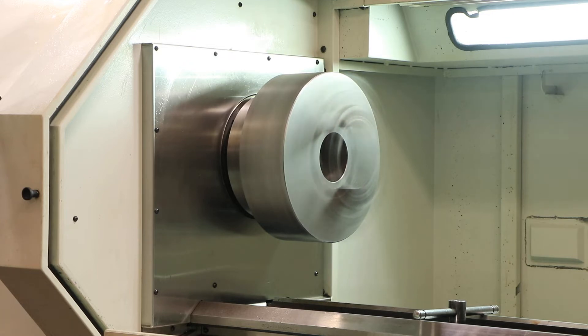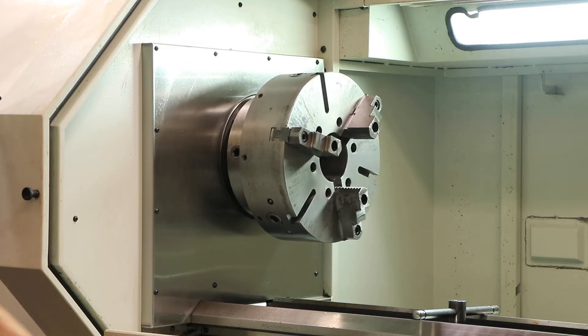That's a 16 inch three-jaw chuck. 750 RPM. Brake.